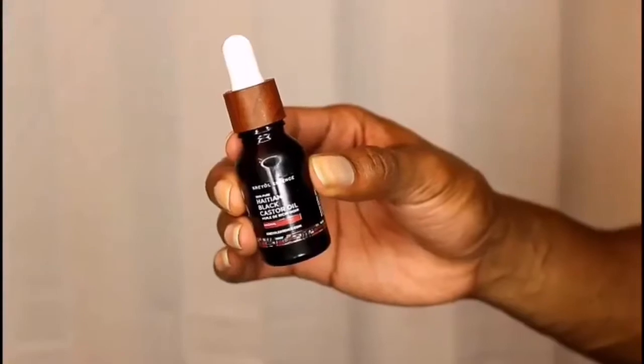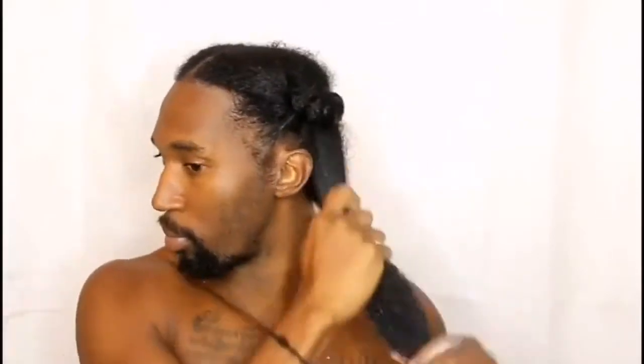I made sure that my hair was fully detangled, and it was. Next I'm moving on with the Haitian Black Castor Oil — and this is not Jamaican black castor oil, this is Haitian black castor oil. One thing I love about this is every time you